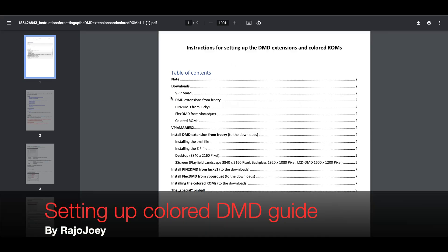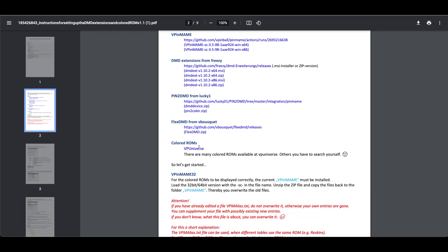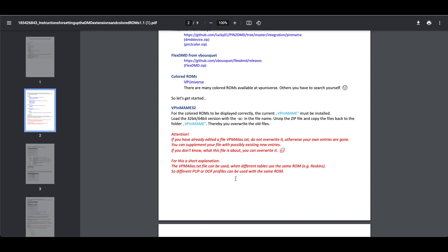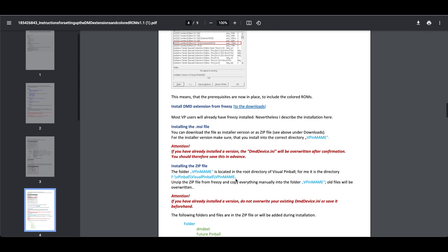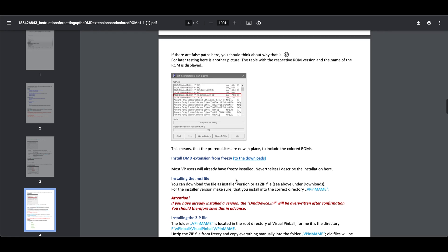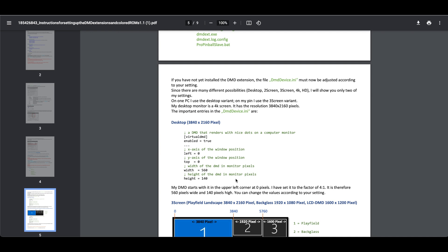Let's start with a really nice guide that was created by Rajo Jewelry. Thank you so much for making this and taking the time to get all the information in one document — that's going to be helpful to people. After you follow what I did, if it's not working or you've got some issues, this is going to be a very good resource for you. I'll have the link in the description below.